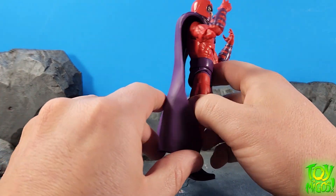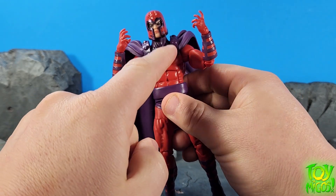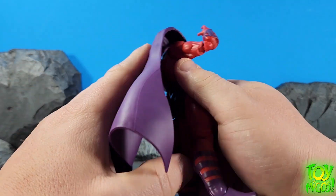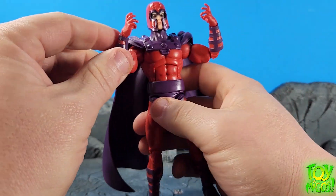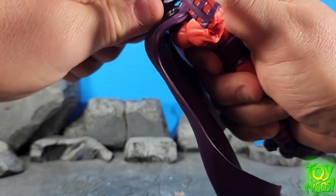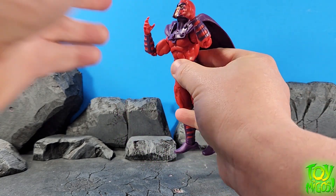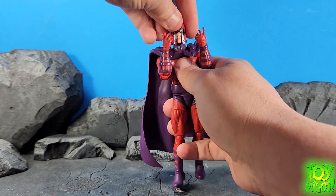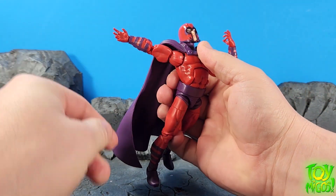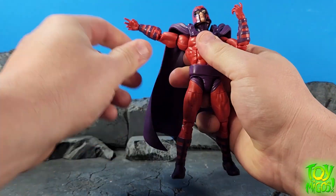Let's go ahead and get into the articulation on this guy. There's a peg back here for the cape, so you can kind of move it around, but it is glued in the front — I actually like this, because if it wasn't, this thing would be flopping all over the place and falling off. So we've got a ball joint with a hinge at the top. It looks down about that much, looks up that much, moves side to side no issues. Arms go up about that high — we don't go all the way around because we're crashing into the cape, but you can get a kind of full range there.